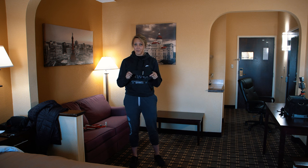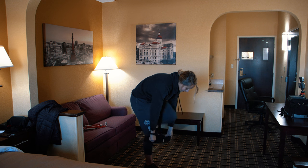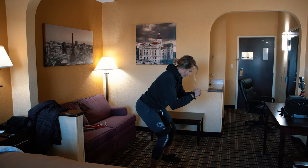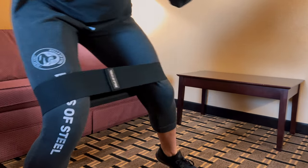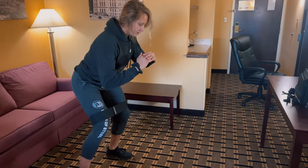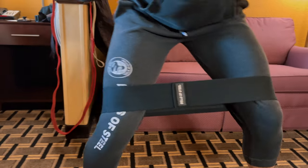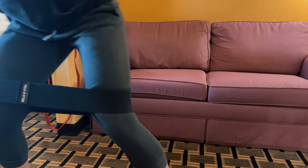I'm going to start off with banded step-outs using my Bells of Steel glute loop, placing it just above my knees. Squat down and keep tension on the band, stepping side to side for about 20 reps. I love banded step-outs to get my glutes activated — it really feels great for the entire lower body, but especially helps activate the glutes.